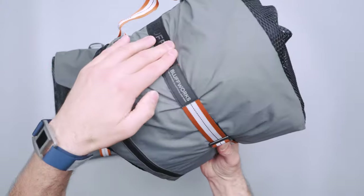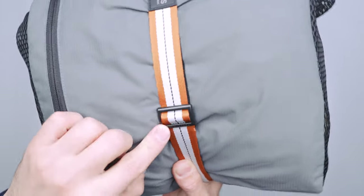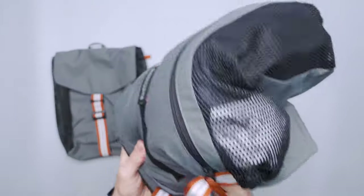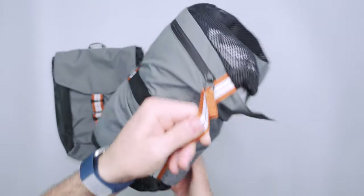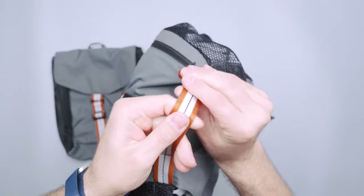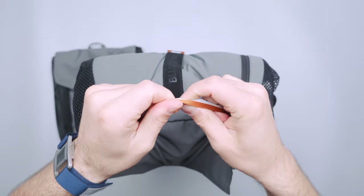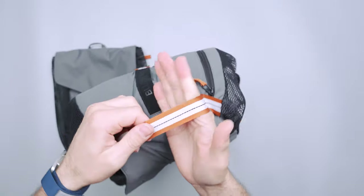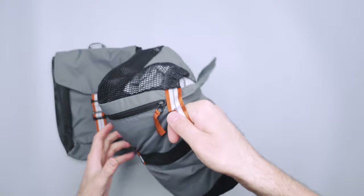There's velcro on this thing as well. We have some plastic hardware down here that's been branded with Bluffworks, and then we have a zipper here and then some nylon material here. It kind of feels like a step up from what you'd wrap a gift with — not super durable feeling, but it's a handle.